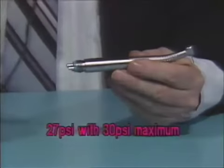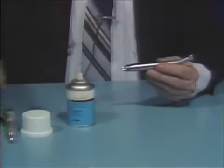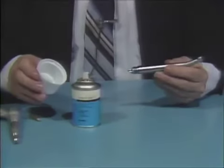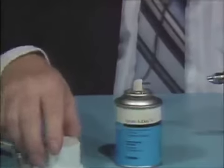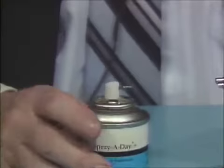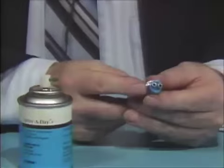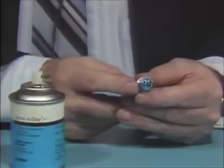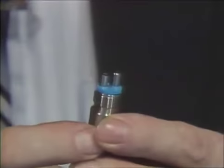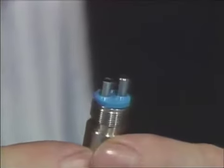The lubricant used for this handpiece is Spray-A-Day. The nozzle of the Spray-A-Day can is stored in the cap. Remove it and attach it to the can. The proper tube to insert the Spray-A-Day can is the shorter of the two large tubes — that is what we refer to as the drive-air tube.